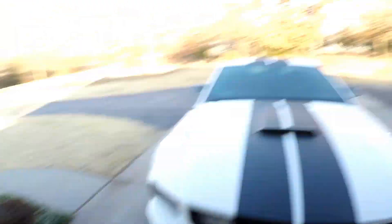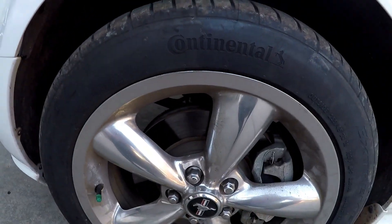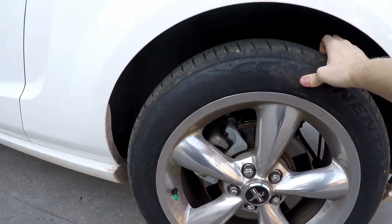Here's the Mustang — check out the tires. It's still been doing really good. Continentals — Julie likes them, they hook, and they're a lot quieter too. So now if we want to go long distances in the Mustang we can again, which is nice.